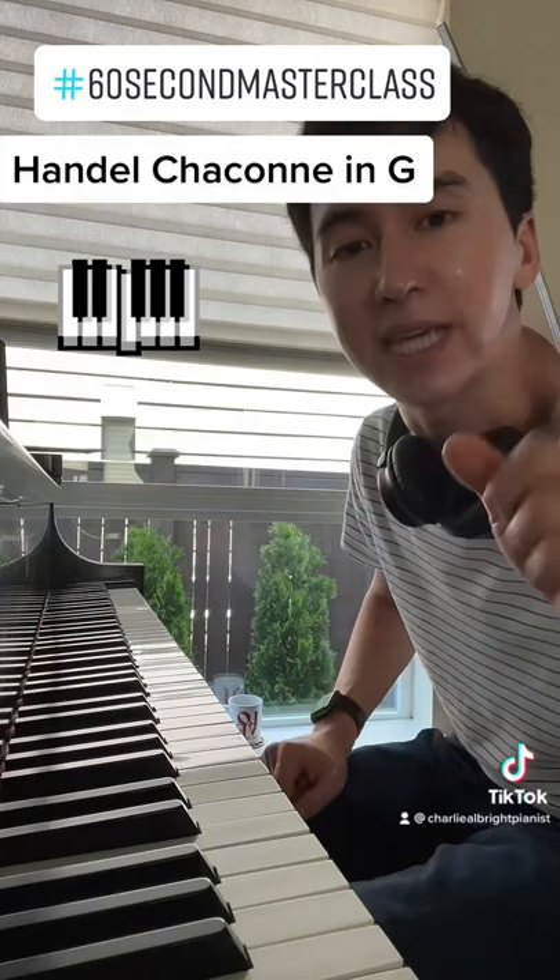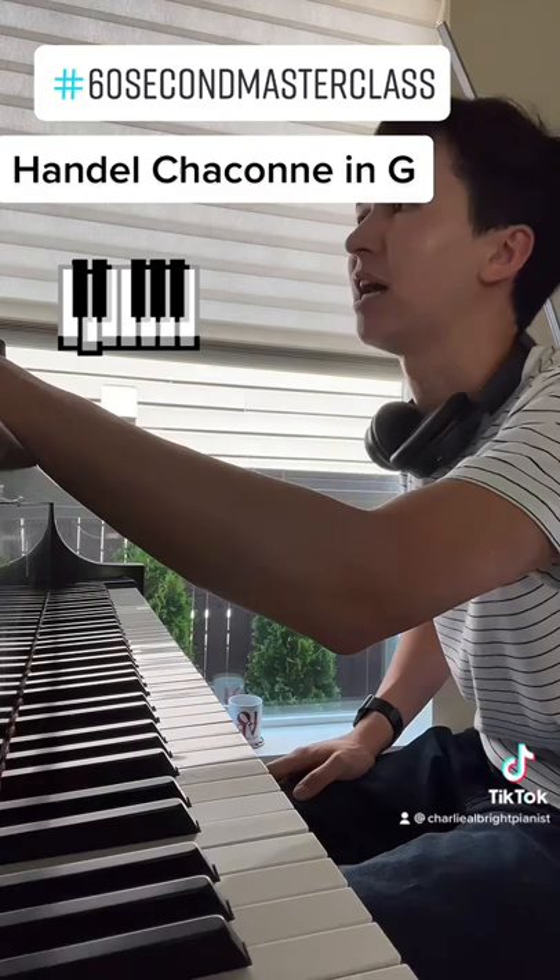The slow sections — Variation 9. Pull on the notes. It can be a little schmaltzy. I would suggest speeding up starting in Variation 11 or so, all the way until you get back to the main part.